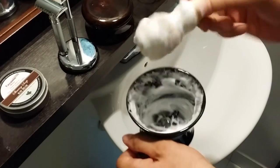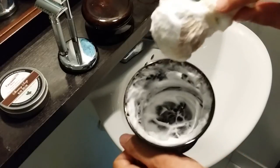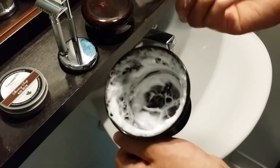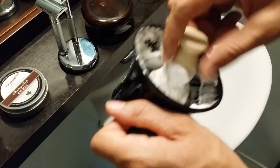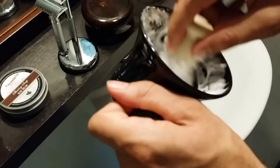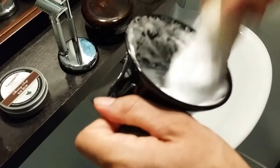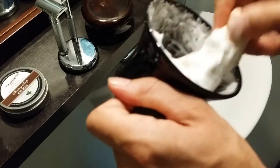My lather is fully whipped up — that took me about a minute and a half. It does take me about 30 to 45 seconds longer than my other shaving soaps or shaving creams, and it doesn't make quite as much. So it is a little bit harder to load and a little bit harder to lather, but the quality of the lather is in my opinion one of the best. As you're whipping it up, the bay rum really comes out — that very mild bay rum fills the whole bathroom.